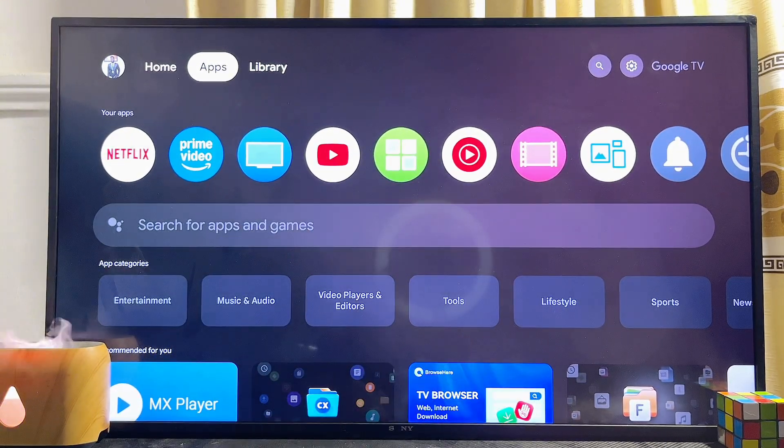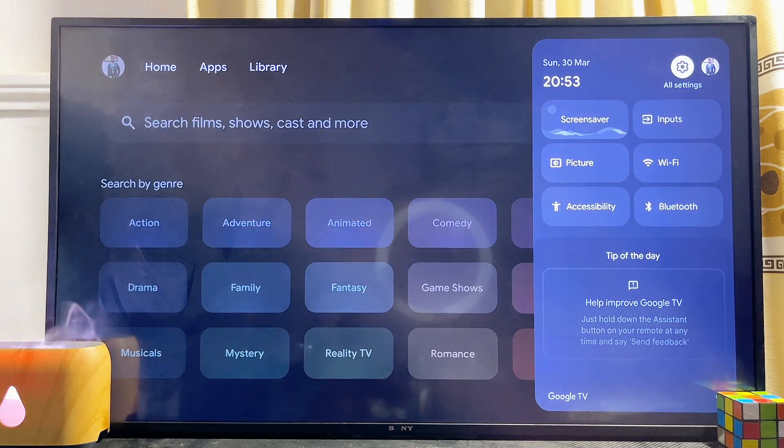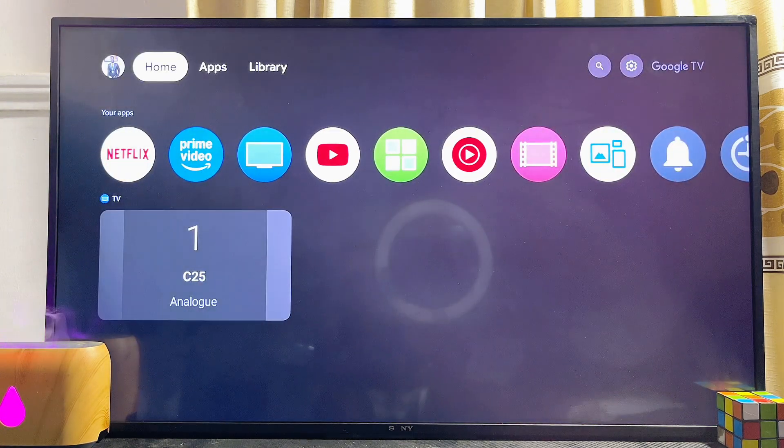First things first, you have to make sure that your Google TV is actually connected to the internet. Come over to the settings and you can see that mine is connected to my Wi-Fi network, as you can see at the top. Once you're sure that you're connected to the internet, go back to the home of your Google TV.